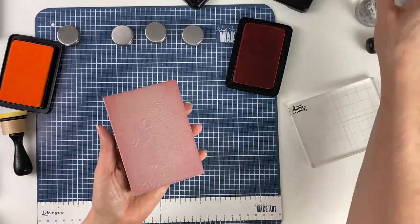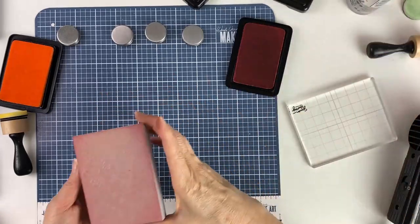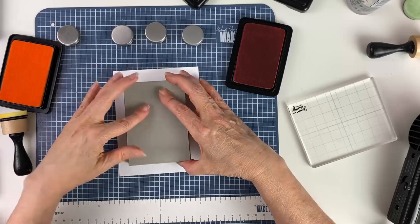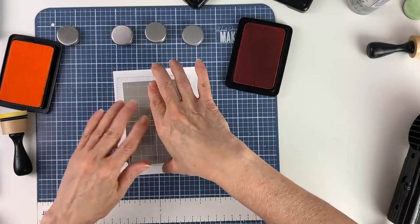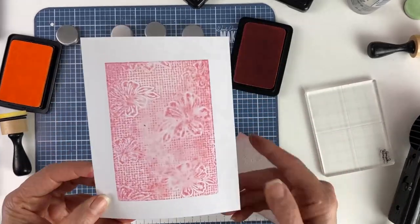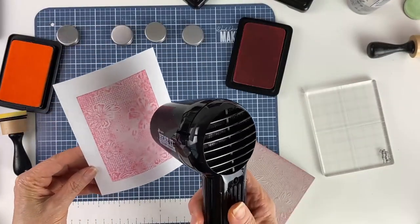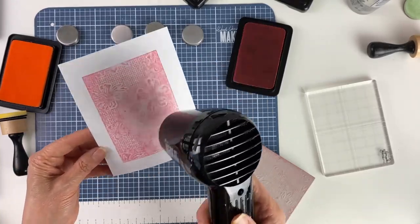I'll give it a quick spritz of water and stamp it down — let me grab the block to make sure I get a nice impression. Here's that result. To stop the ink and water from moving, I'll dry it with the heat tool. The more water you mist on there, the looser the image.